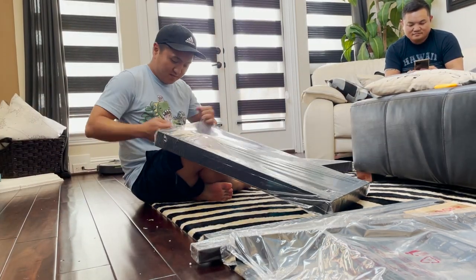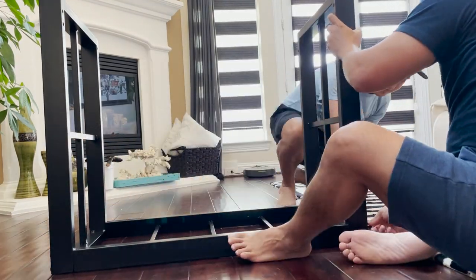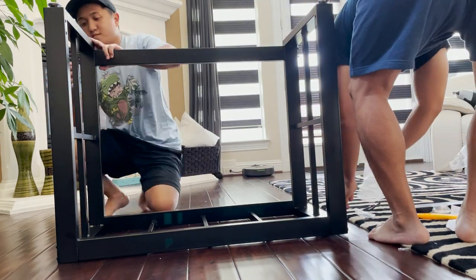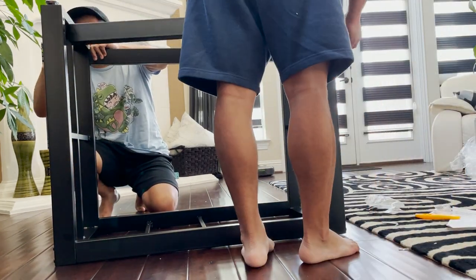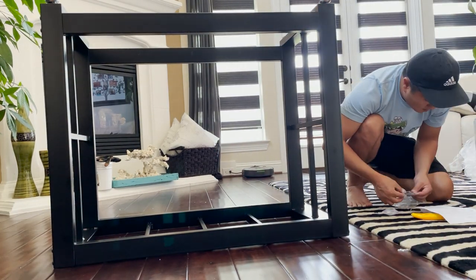The next morning we had a hard time finding a stand for under $100 that could hold a 38-gallon peninsula, but luckily we came across the Imagitarium Brooklyn metal tank stand from Petco. It's meant for a 40-gallon breeder but it checked off all the boxes — it was under budget, looked modern, and had spots that allowed me to add custom shelves to display plants.